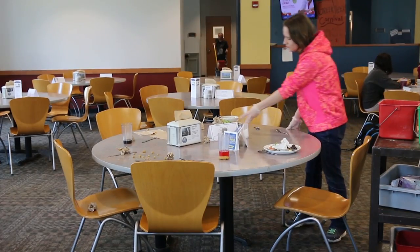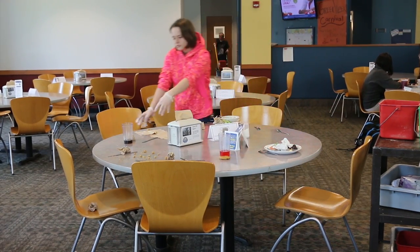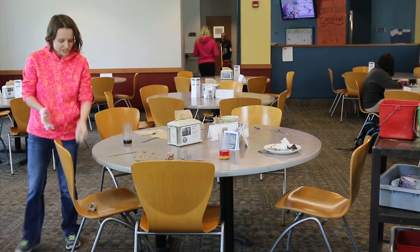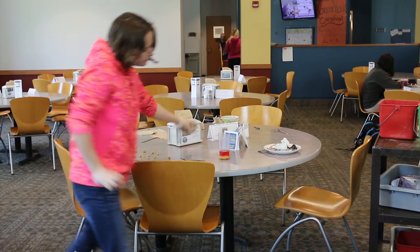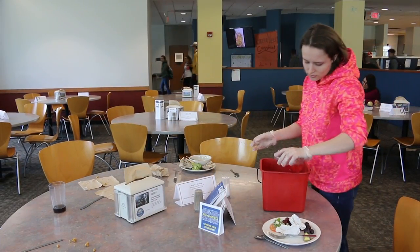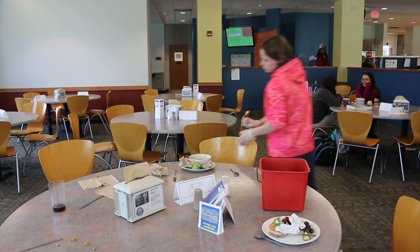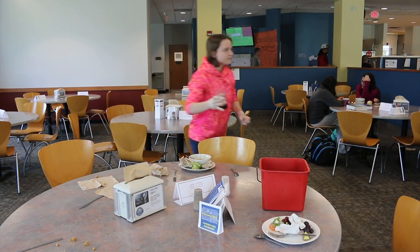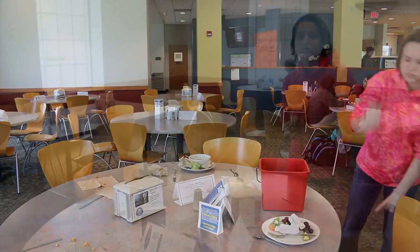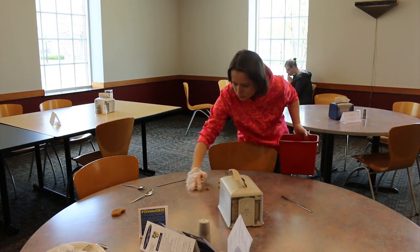Once you arrive at your table, you will pick up the trash that is on your table and throw it in the trash tub. Then you will grab the red bucket from the bottom of your cart to pour leftover drinks into. Then you will put the cups in the gray tub on the middle shelf.